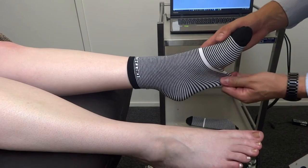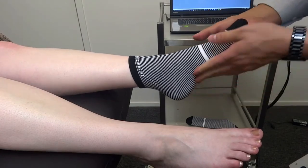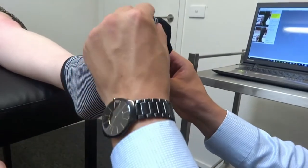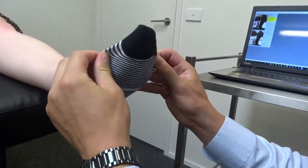Simply pull the sock down off the heel. The elastic in the sock will suck up into the medial, lateral, and transverse arches of the foot. It's also important to make sure the lines are relatively straight.